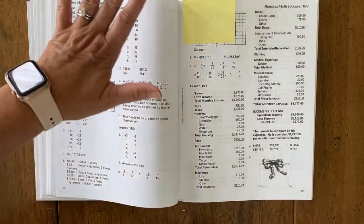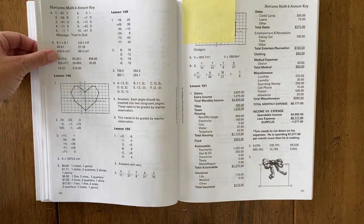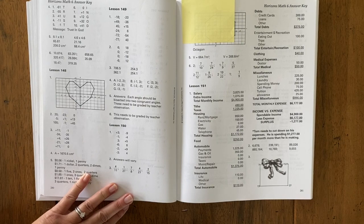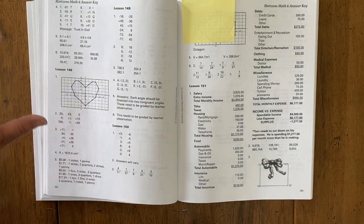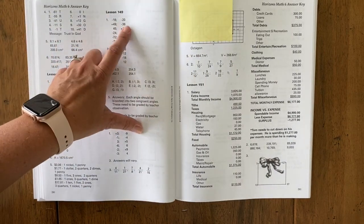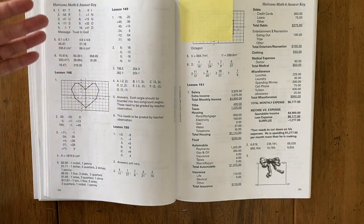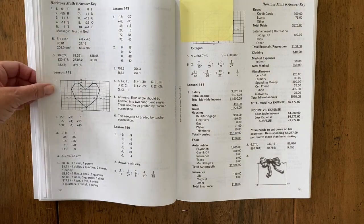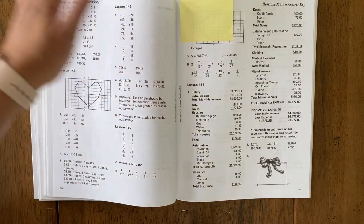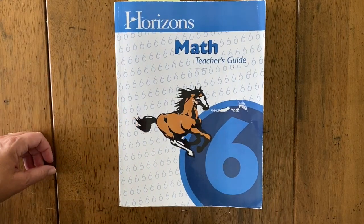Here is the answer key — they have answers for all lessons. If a student has to come up with an example on their own, it will note that there's no set answer and they need to assess it themselves. I love having everything here so I can grade quickly. My only wish is that some answers would show the worked-out solution, not just the final answer — especially if it's been a while since I've covered the material or if I'm unsure whether a different answer is also correct. Overall, we've really enjoyed Horizons and we look forward to Horizons Pre-Algebra for the upcoming year.